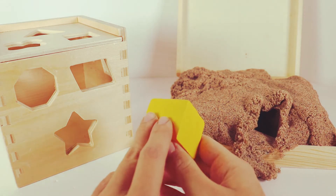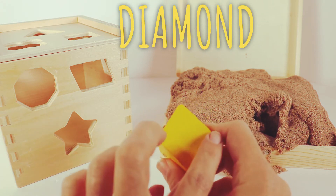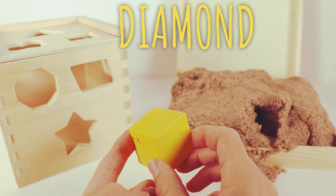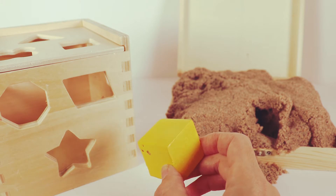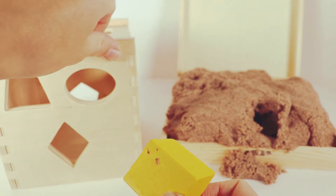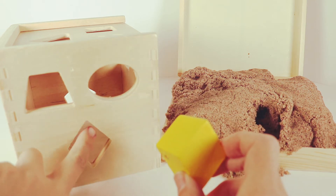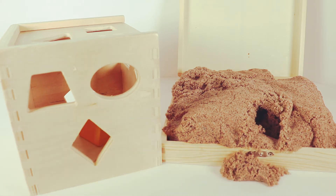First, we have a yellow shape. And this shape is a diamond. It has four sides. It kind of looks like a kite. Let's see if we can find where to put it inside our box. We're looking for something with four sides. It seems like it's too long. Let's turn our box this way and see if we can find a diamond. This one has four sides, but it doesn't seem quite right. Let's try this one. It has one, two, three, four sides. Let's try to put that shape in here. Perfect match. Hooray!